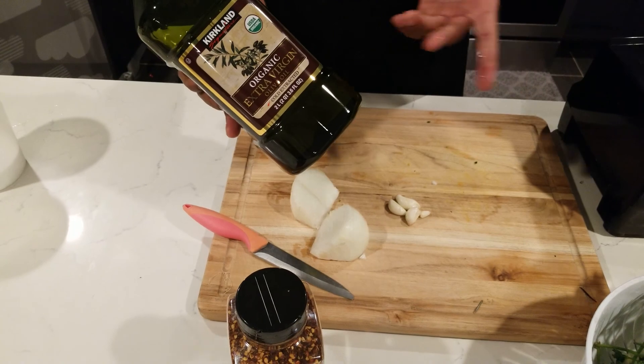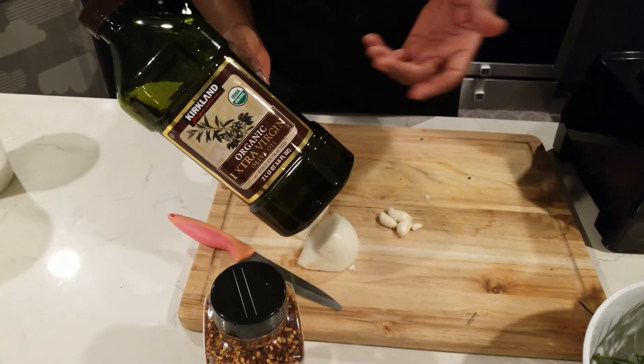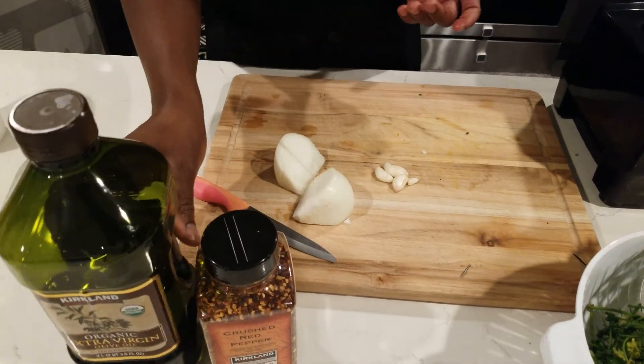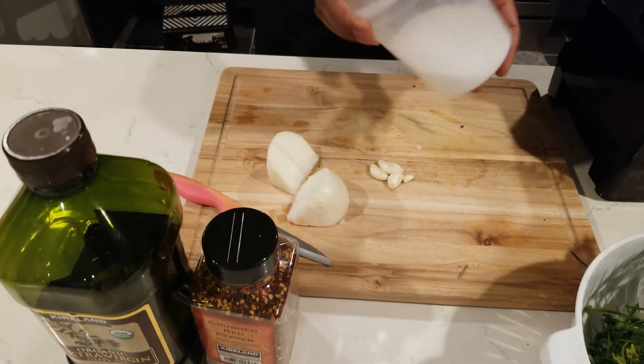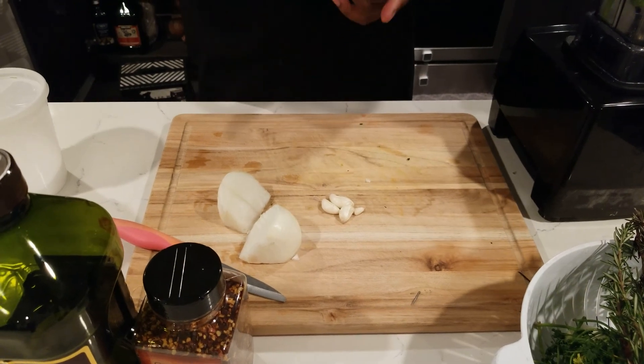You can use any oil you want. This isn't really the best oil to use — you want to use the cheaper oil — but this is what I have. I'd rather use this than the grape seed because I need the grape seed for something else. I also put a little bit of salt in there. You can put any kind of herbs or flavors you like.